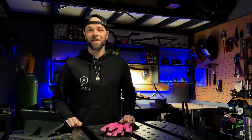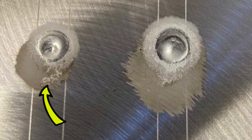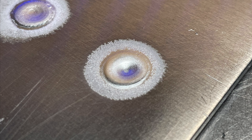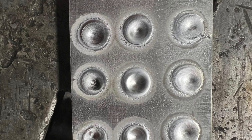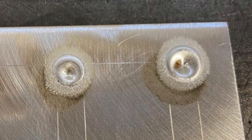Sometimes when I'm working with my online TIG welding students, I see this pesky little problem that pops up once in a while, especially when somebody is first learning how to TIG weld. What you're looking at is an example of an exercise I did on my channel just a couple weeks ago. It's a really simple exercise, but while it may seem simple, it actually shows me a ton of really important stuff.